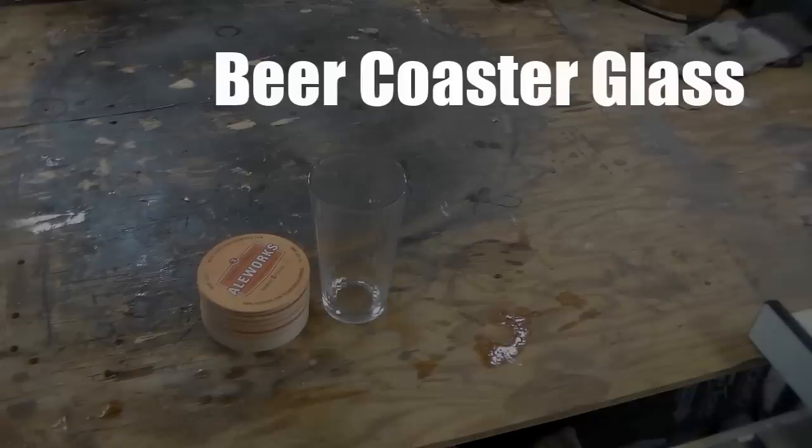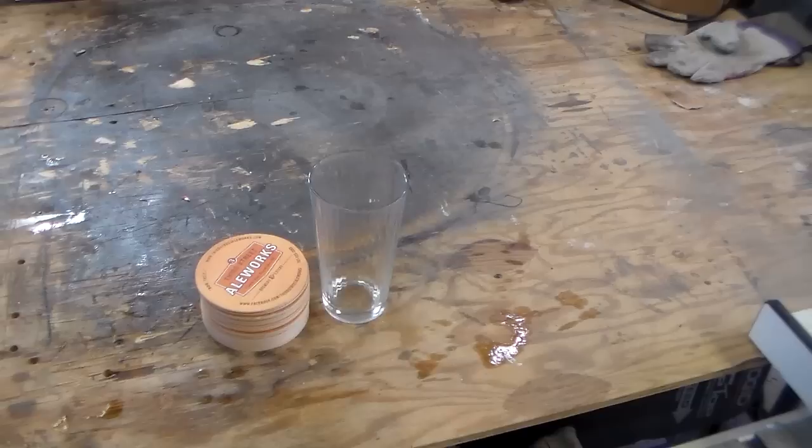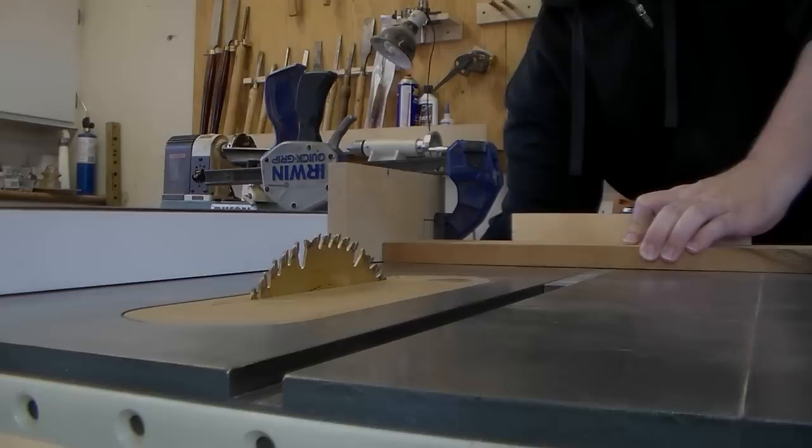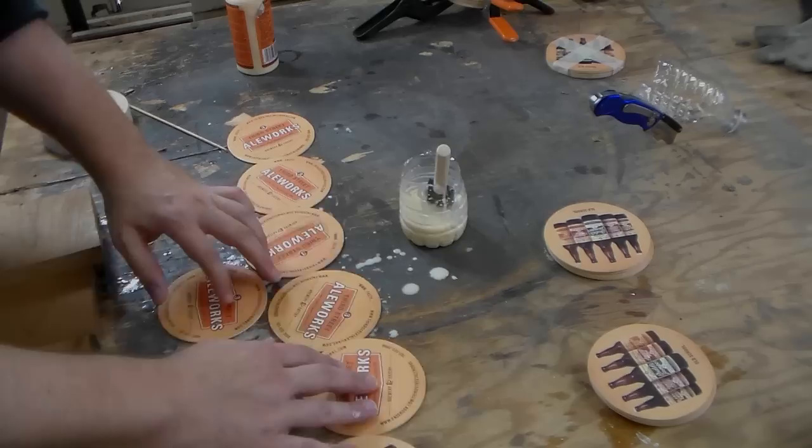No trouble with the width — I'm at 4 inches — but the height, I'm just a little over 2 inches high, which means I need just shy of 4 inches more of material. Since this is a recycled project, I don't want to go out and buy new wood — that would sort of defeat the purpose. But I have this scrap piece of cherry from another project.